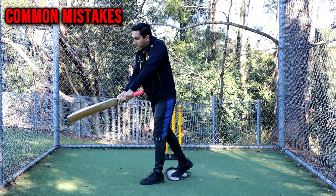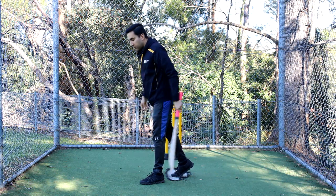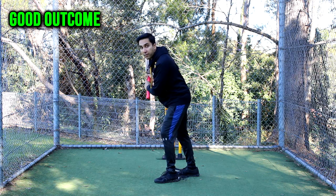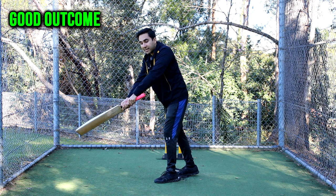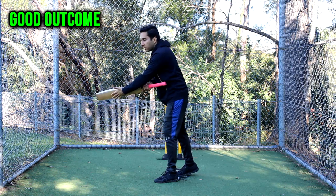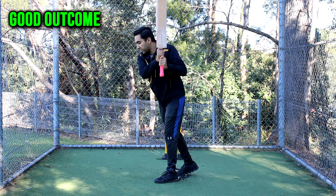Instead of driving the ball, we're going to look at opening the face of the bat. Because the ball is quite wide, we are safe to do so. The correct shot looks like this: a small step, leaning forward, opening the face of the bat, making contact very late — not hitting where the ball would go to the leg side. We are hitting very late so the ball goes on the offside, somewhere between point and covers.